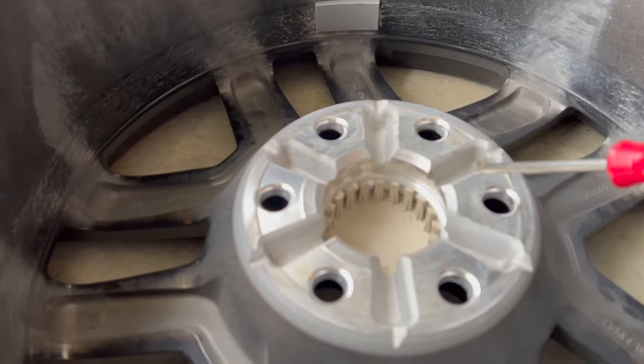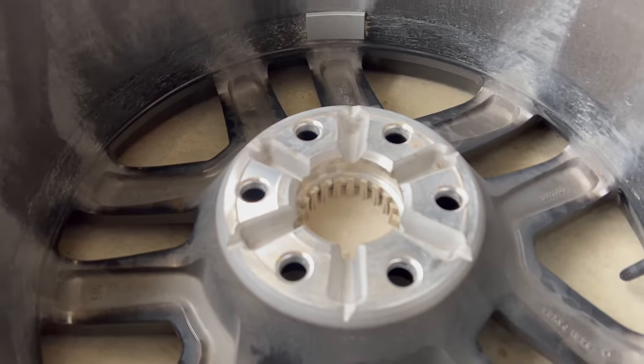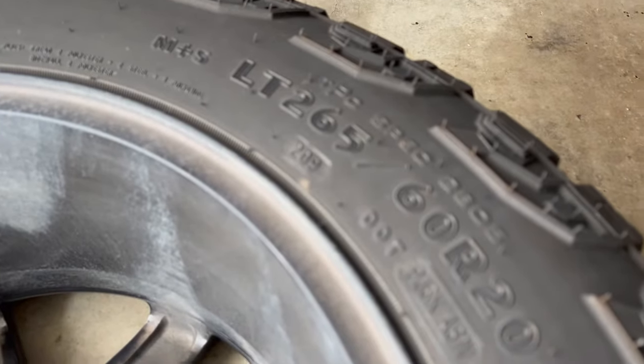I also had some questions regarding having to file down the original bolts sticking away from the rotor. With my truck and these spacers, I did not need to grind those down. As you can see on my tire here, the inside of my rim already has space for those bolts that are slightly sticking out — maybe about an eighth of an inch. My wheels sit flush against the spacers, so there's no problem.